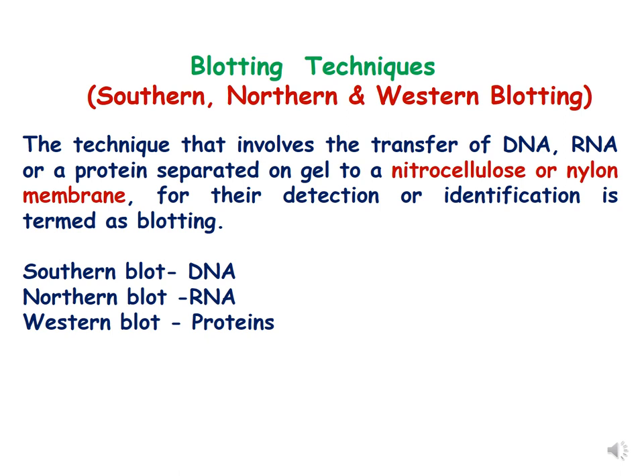This blotting technique is called southern blot when DNA is transferred from gel to the membrane. It is called northern blot when RNA is transferred, and it is called western blot when proteins are transferred from the gel to the membrane. This membrane can be a nitrocellulose membrane or nylon membrane.